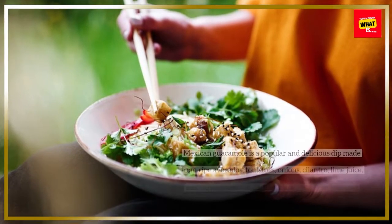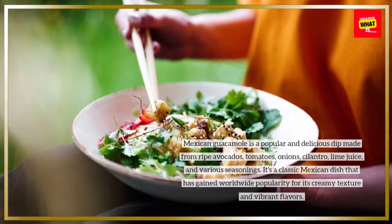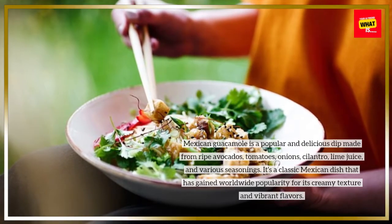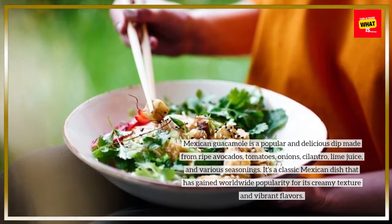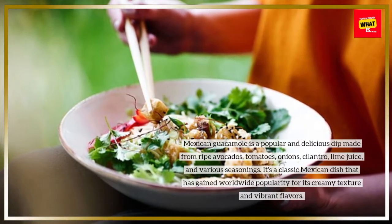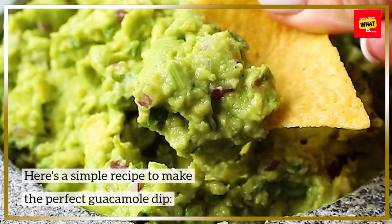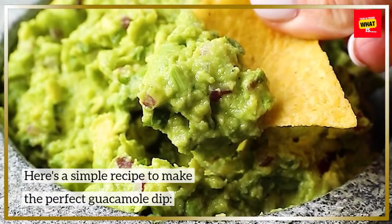Mexican guacamole is a popular and delicious dip made from ripe avocados, tomatoes, onions, cilantro, lime juice, and various seasonings. It's a classic Mexican dish that has gained worldwide popularity for its creamy texture and vibrant flavors. Here's a simple recipe to make the perfect guacamole dip.